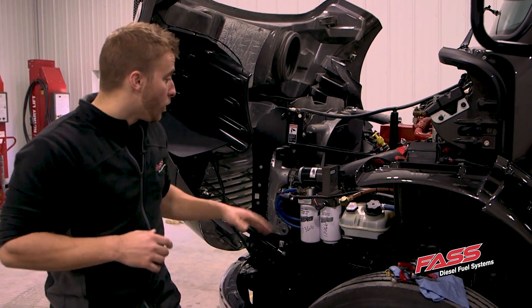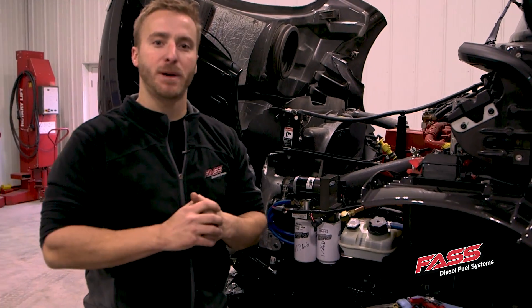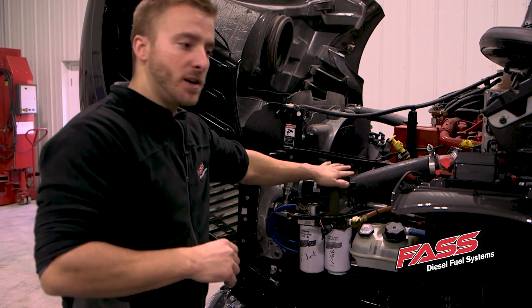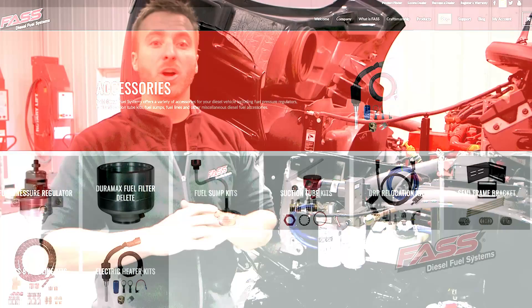We've got our wire harness secured. We have our added circuit tapped into our fuse panel with the key-on power, and we're pretty much wrapped up. What you want to do next is turn the key on, get your engine running, just check for a few leaks around the fittings you installed, and that's it — you're good to go.